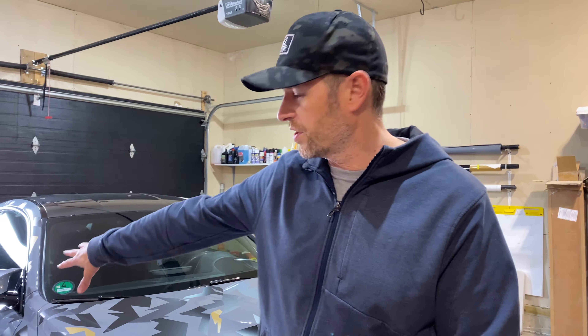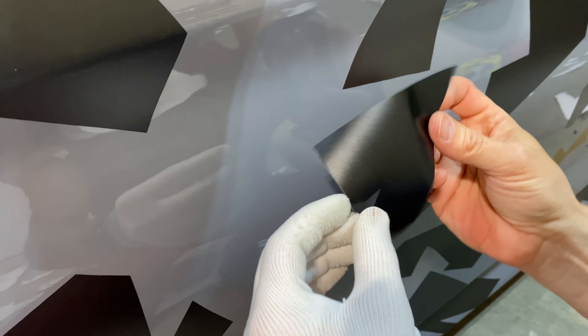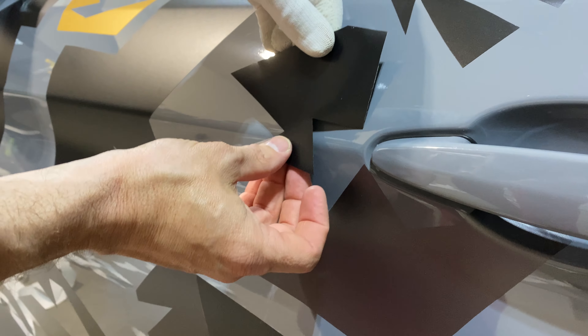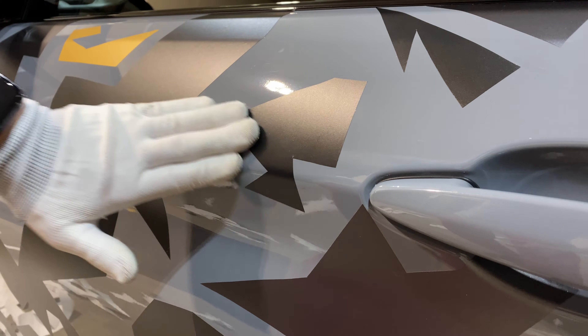It is the next day. The battery tender did its job — we've got a green condition battery that's minty fresh. I'm just going to put all this away, pull the car outside, put it in the middle here, and then start putting some vinyl on it.